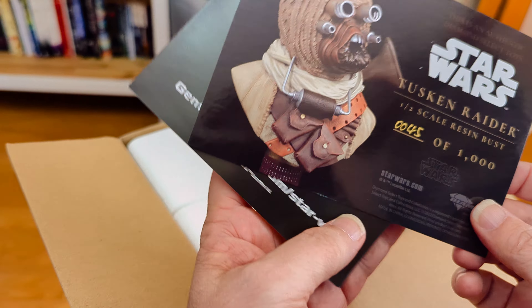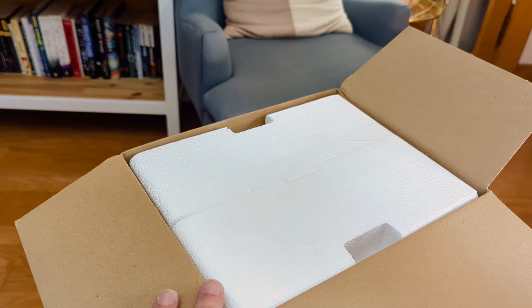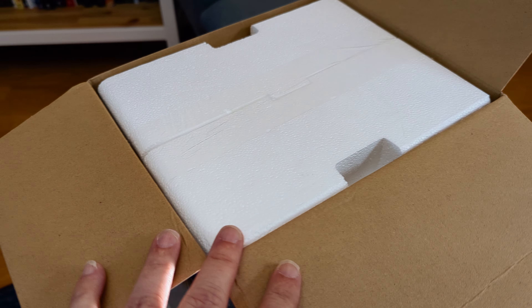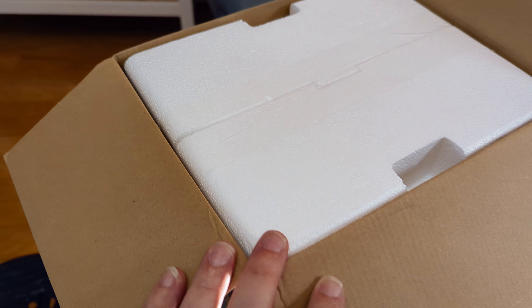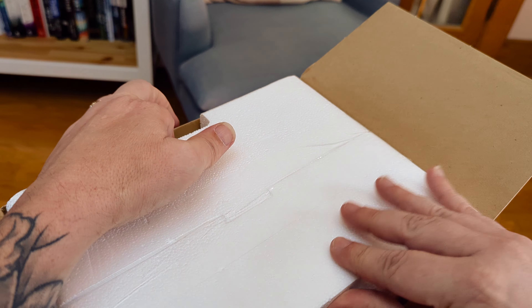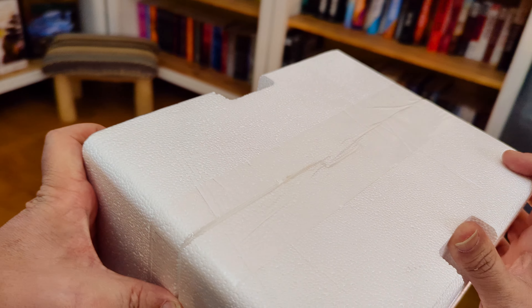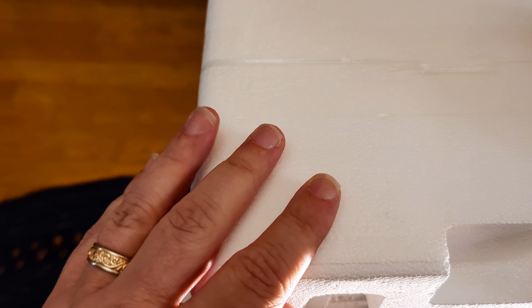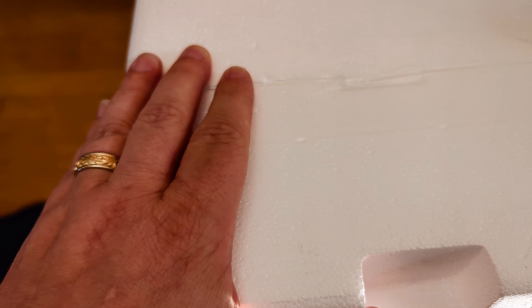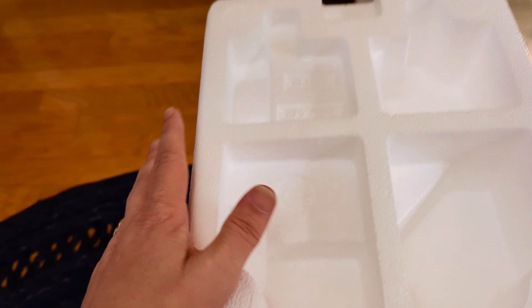Then recently my distributor — if this is your first time here, I am a bookstore and comic bookshop owner, so I get a lot of my Star Wars things through my distributors — so this was recently added to a liquidation list, and I was able to purchase this $200 bust for $30. That was kind of a no-brainer. Not gonna say no to that.